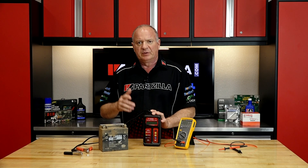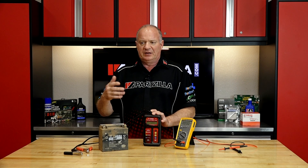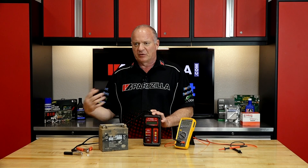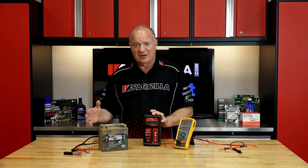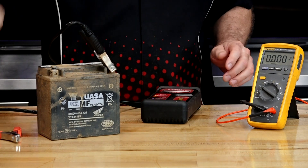What this is able to do is you set it to whatever amp hour battery that you're testing, and it will put a load on it and determine if it actually has the cold cranking amps necessary to start your particular machine. So we're going to go through and set it up real quick.